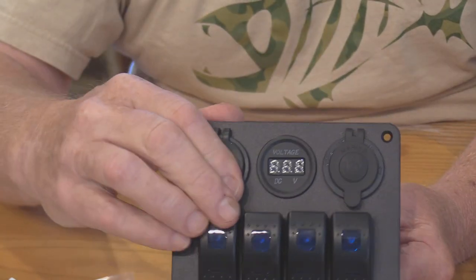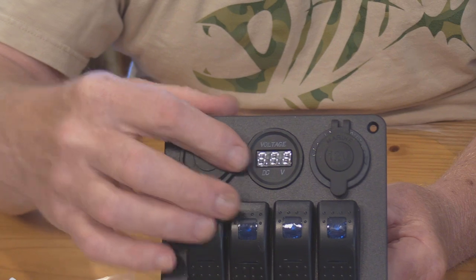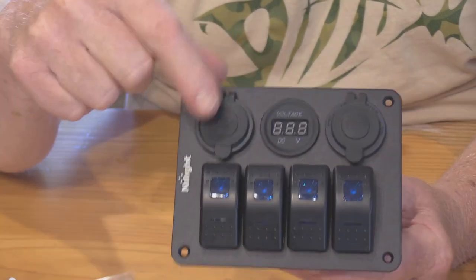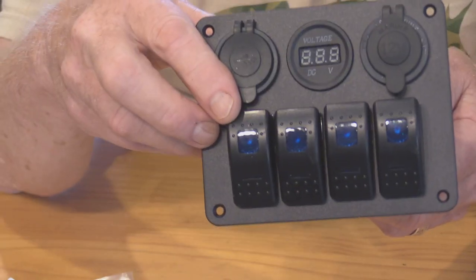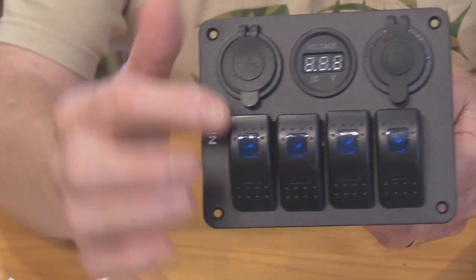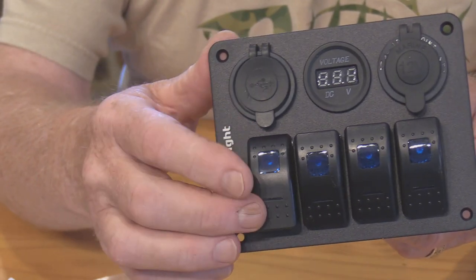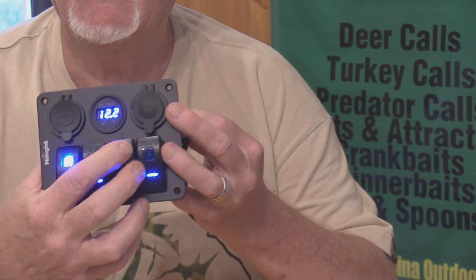It also has a gauge here that tells you the voltage of your battery. These are waterproof caps, and it has your switches. You can see the little blue areas on the switches — these will light up when the switch is on. They're really nice toggle switches and work real easy.